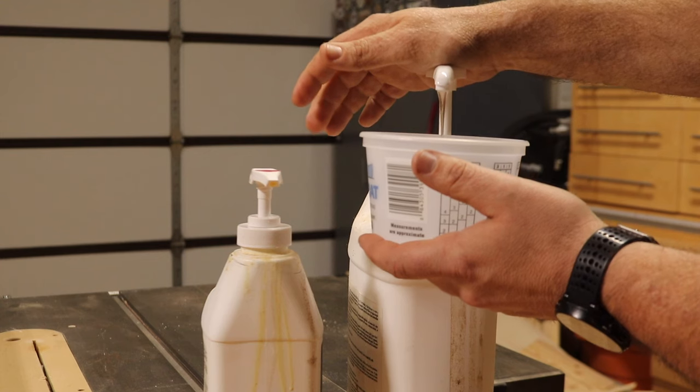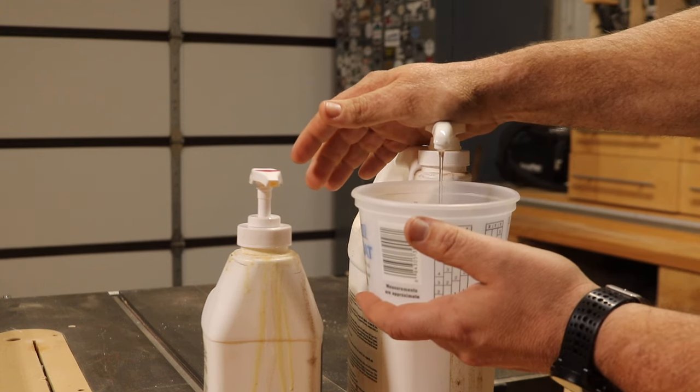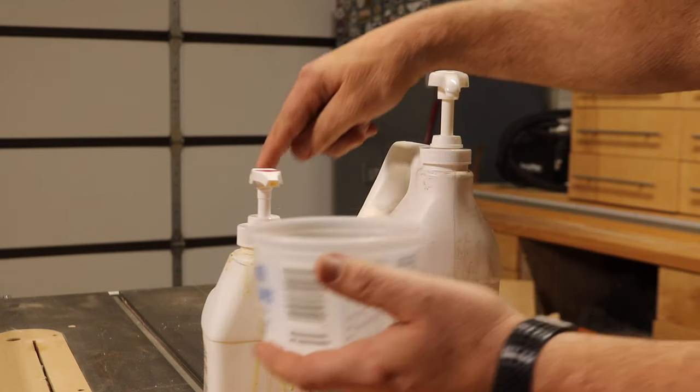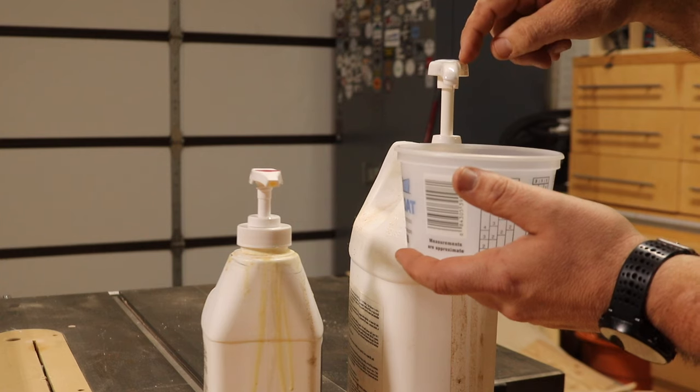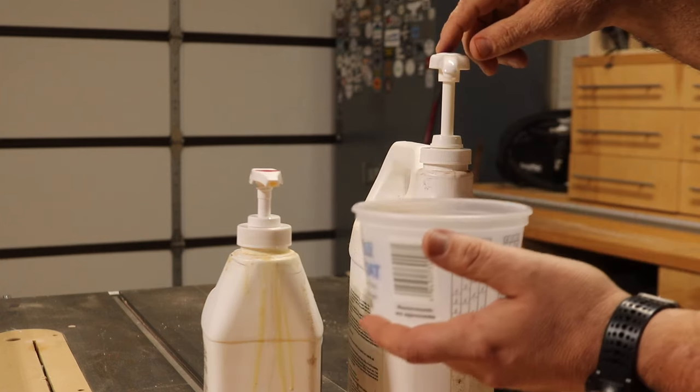This is TotalBoat Epoxy. It is a two-to-one ratio epoxy, but these pumps make it so that it is just equal pumps for epoxy resin to hardener. So the same number of pumps for the epoxy resin is the same number of pumps that you do for the hardener.